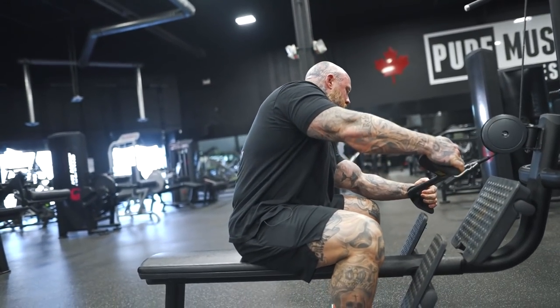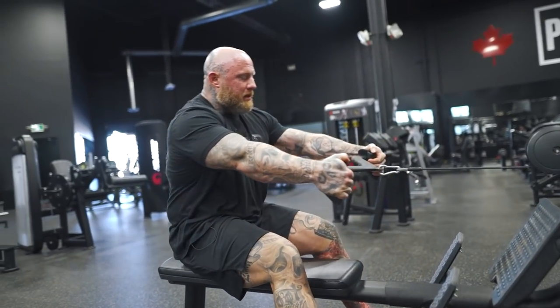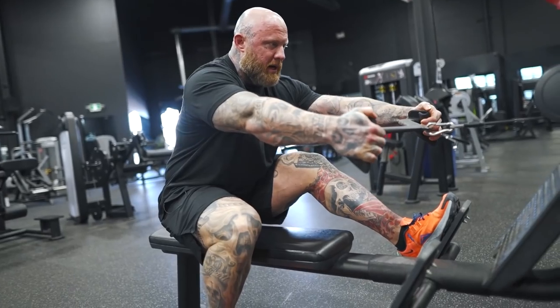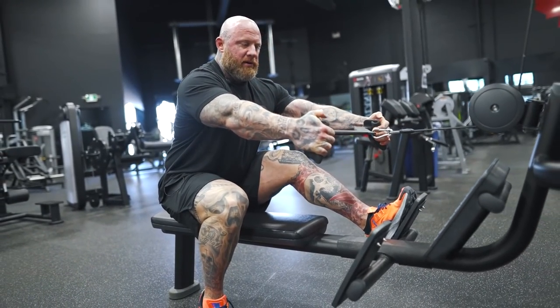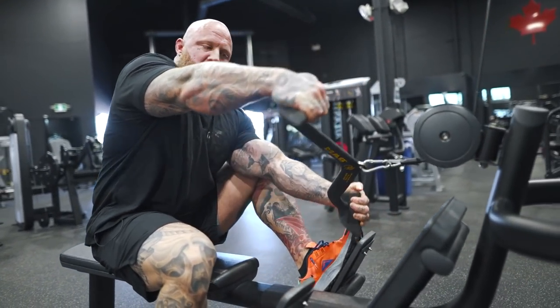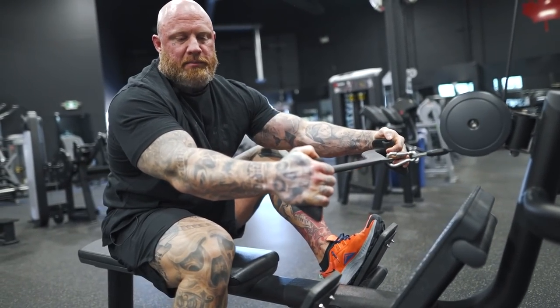A lot of people will set up further from the cable — that's fine — but I like to get a little closer and use an underhand grip. This mag grip is upside down; it's supposed to be held the other way, but I keep it like this to keep the wrist flat.